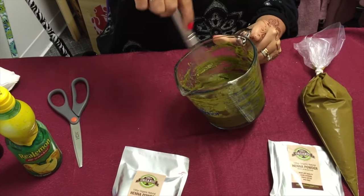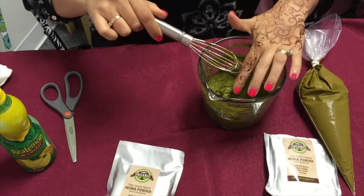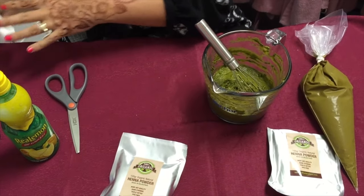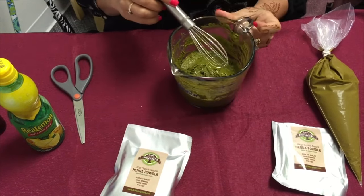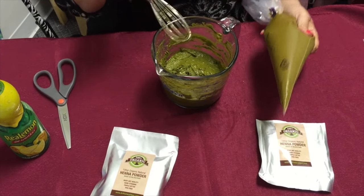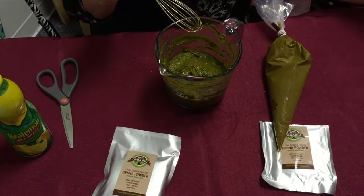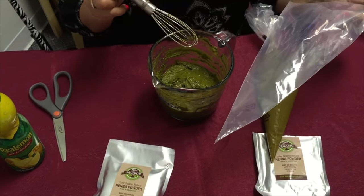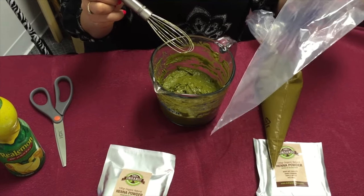At this point the henna is not going to stain you, so if you have to get your fingers in there, no big deal. One bag of 100 gram makes a lot of henna. This is henna that's already dye-released right here — this is the cone I transfer the henna into after it releases. It's one of those cake decorator cones, and it's really nice to fill your own cone from a big bag like this because it makes filling a lot easier.